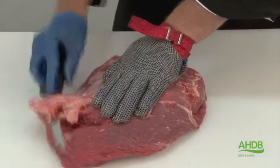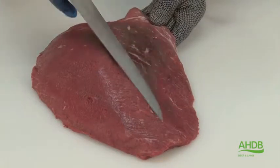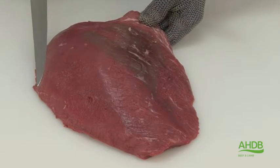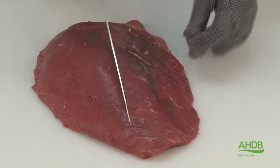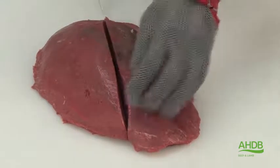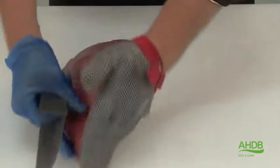Now I am left with the largest muscle out of the thick flank. This contains also a lot of crystal, which needs to be removed. As you can see, one part of the muscle has a very fine grain, while the other part of the muscle is very coarse. We separate the coarse-grained muscle.